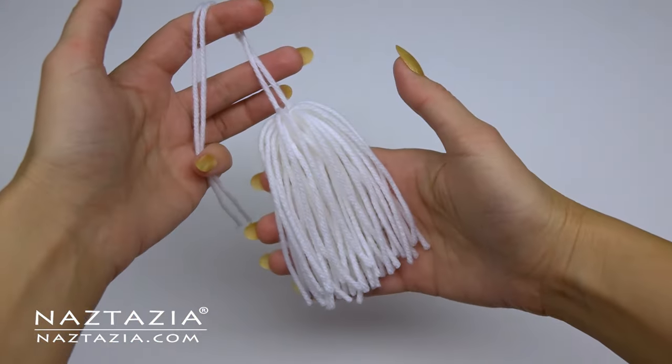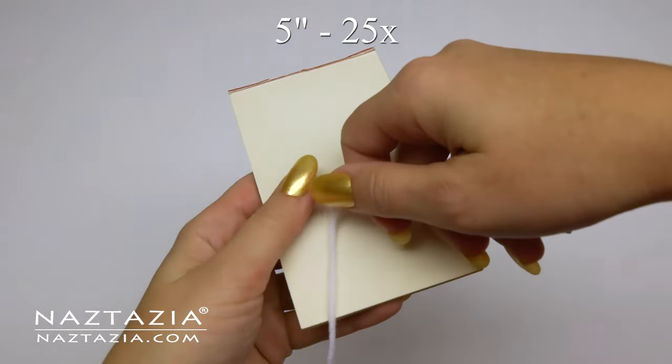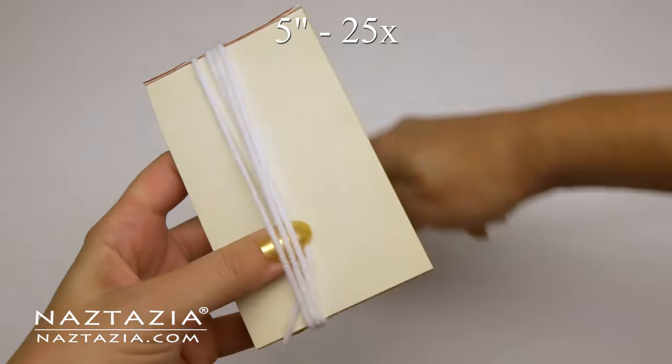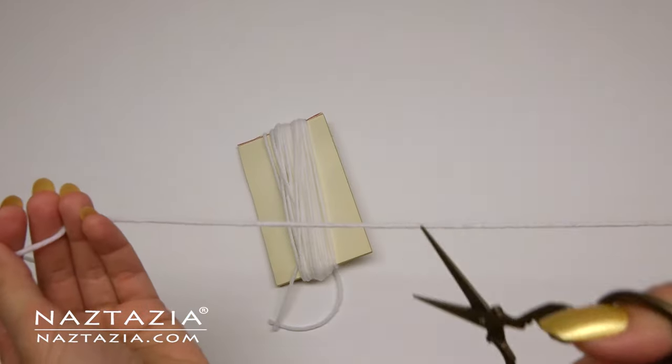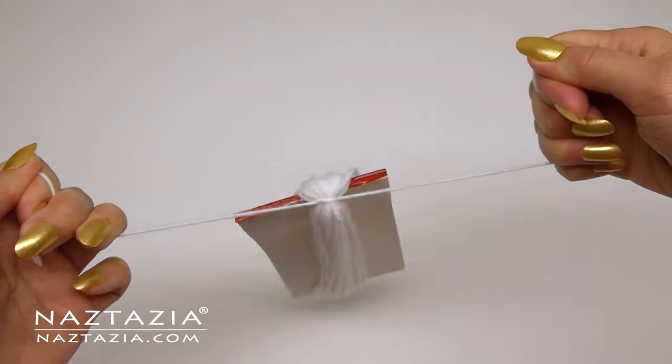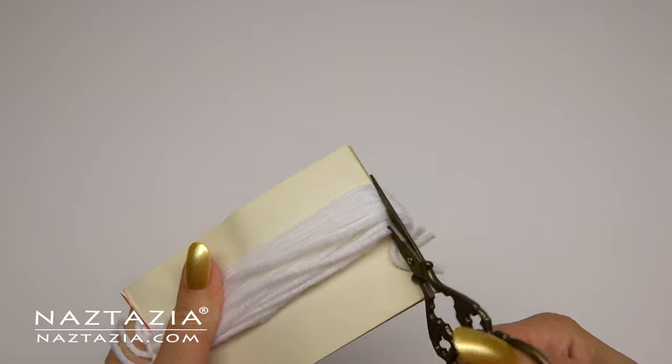Now we'll make the beard section. I'm using a 5-inch tablet and wrapping the yarn around 25 times. Cut another strand of yarn and tie and knot the strands at the top securely. Trim them on the bottom.